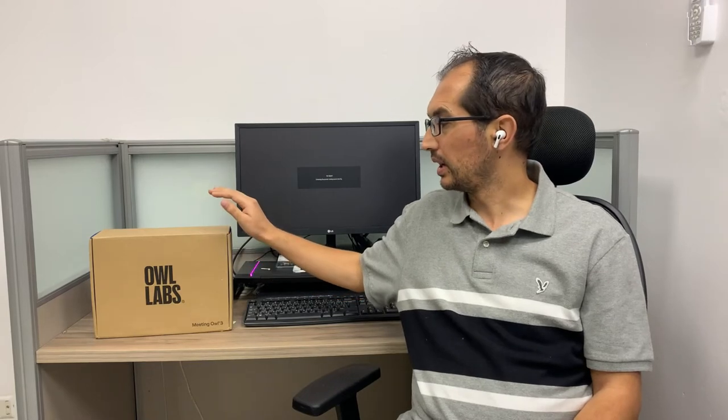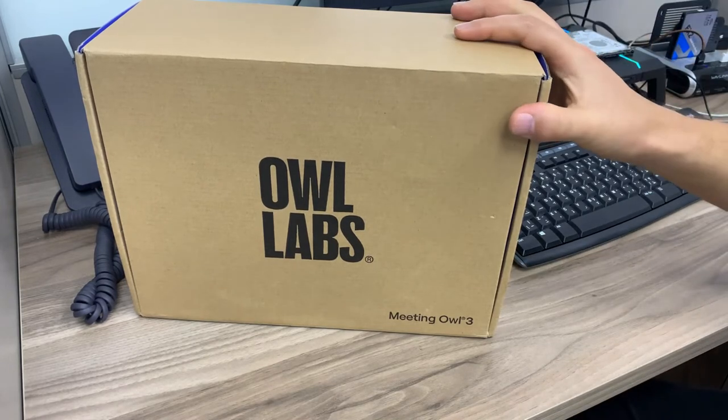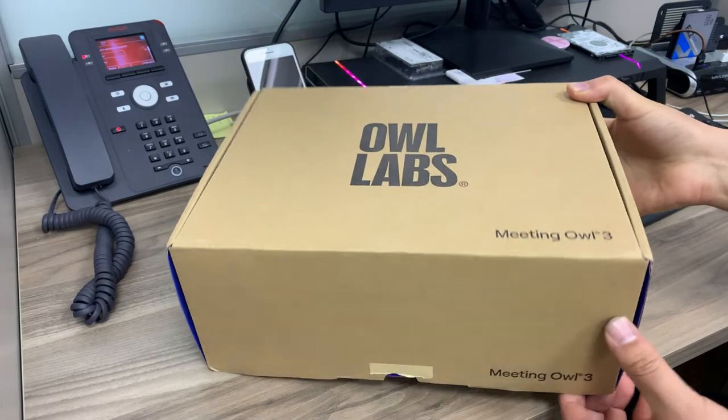Owl Labs is compatible with most meeting applications. It gives a 360-degree camera to capture all the attendees in a meeting. It comes with perfect sound, noise cancellation, and portability. Now we will unbox the product, see what's inside the box, how to connect it, and give our review.